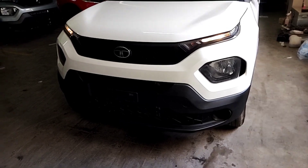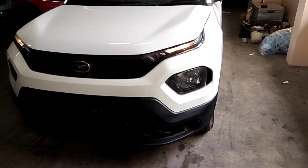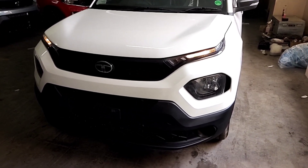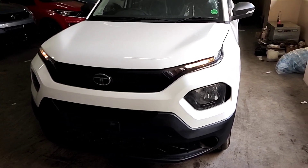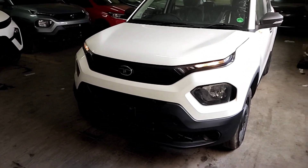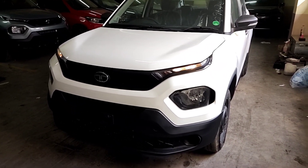I'll show you the sporty elements on the side profile. This is a dark black matte finish. The CNG tank has 60 liters of water capacity, with around 12 kg CNG fill capacity, and 37 liters of petrol.